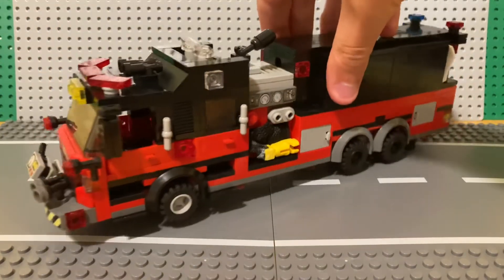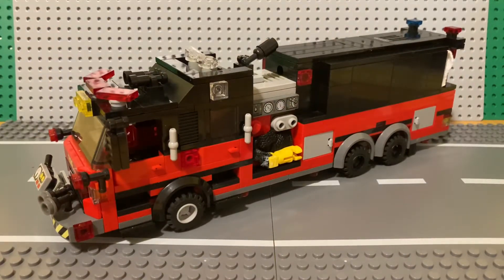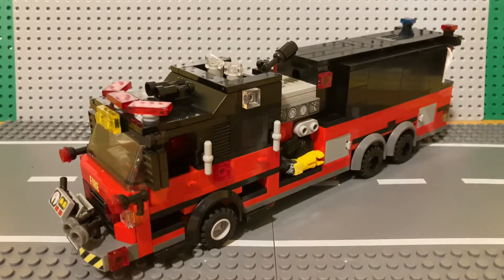That's basically it for Tanker 3. This is going to serve Station 22, and as I said, it has engine capability so we can use it as an engine too. That's basically all for this truck — thank you guys for watching. Don't forget to like, comment, and subscribe, and tell me what you think about this new truck. I'll see you in the next one.